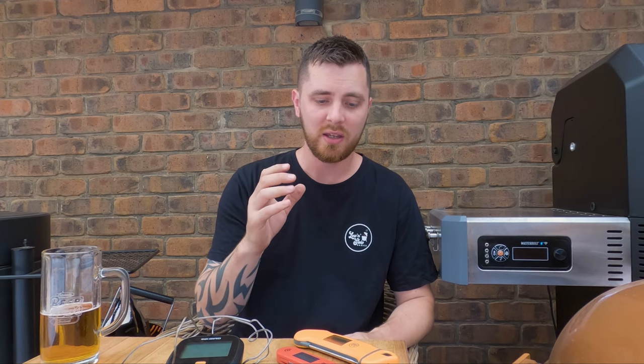Barbecue tip number six: try and get yourself a meat thermometer. They're cheap and easily accessible — you can get them from supermarkets, hardware stores, or online for as little as 10 bucks. They really help take the guesswork out of your cooking. If you're aiming for that perfect medium steak, check it with a meat thermometer and get more consistent results. It's going to really help improve your barbecue game.